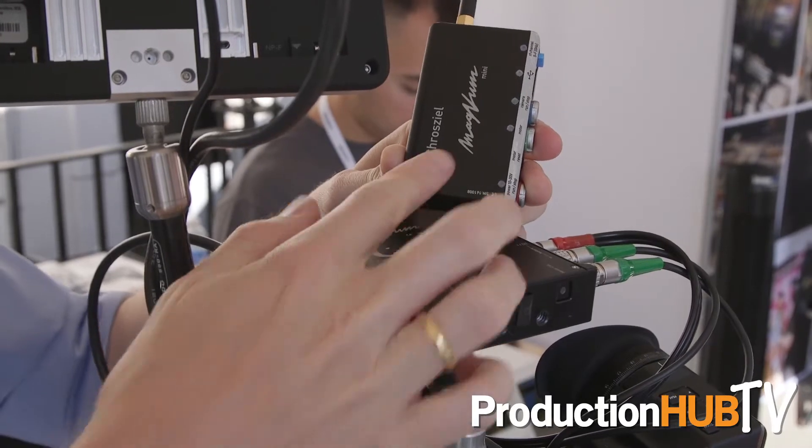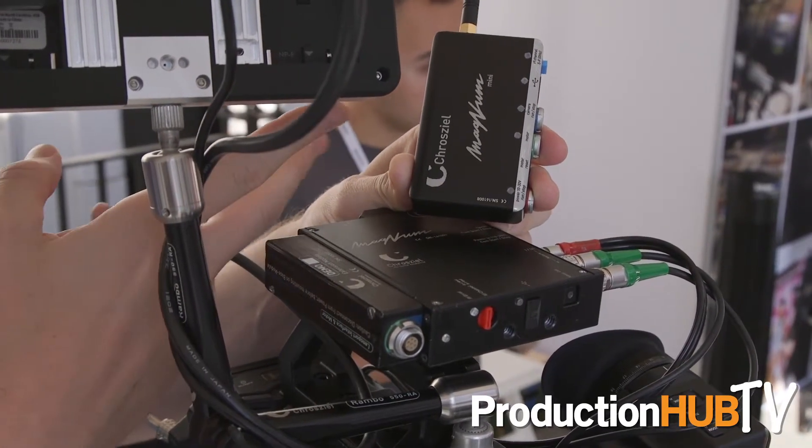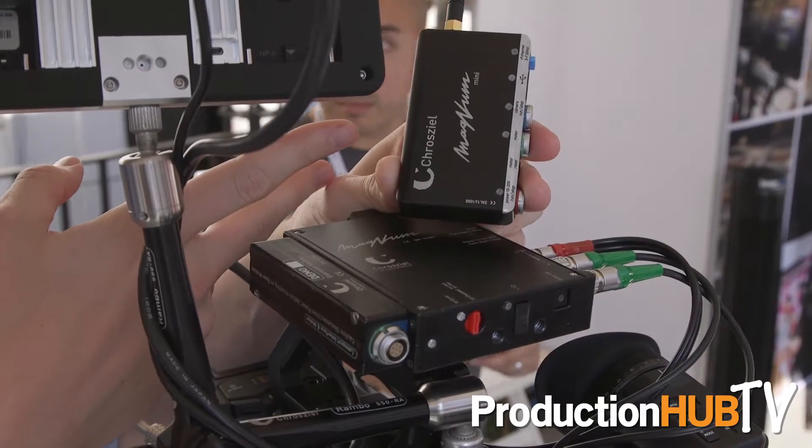Then we have the Magnum Mini, which is a one channel driver and it's probably one of the smallest drivers out there in the market. Inside the MDRs you have combined camera run-stop cables. So for an Alexa, Alexa Mini, or the VariCam as an example, you just need one cable for power and run stop. Additionally, you have dual band communication. That means if you're on a set with a lot of RF traffic out there, you can find a channel reliably working for you on long distance control.